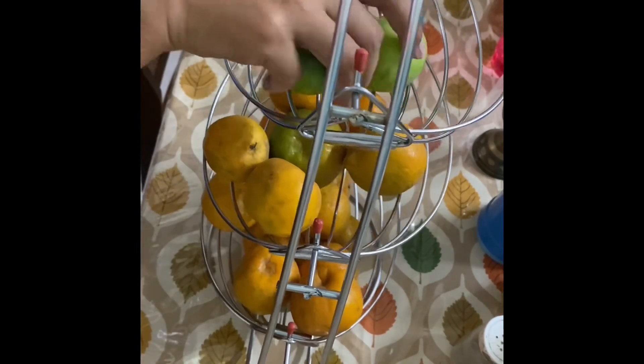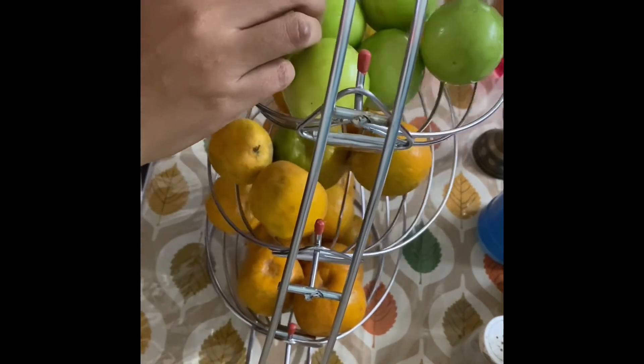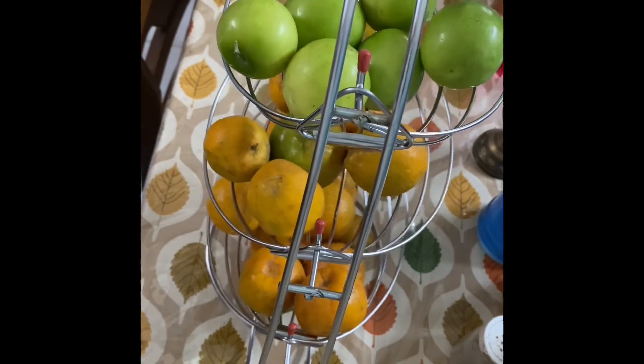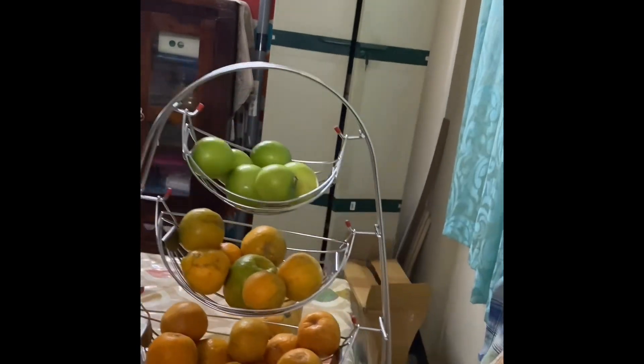I had a little basket in my house before, and there were different baskets with oranges and other fruits. I arranged everything here, and I really liked this basket. I will show you it on my dining table in a moment.